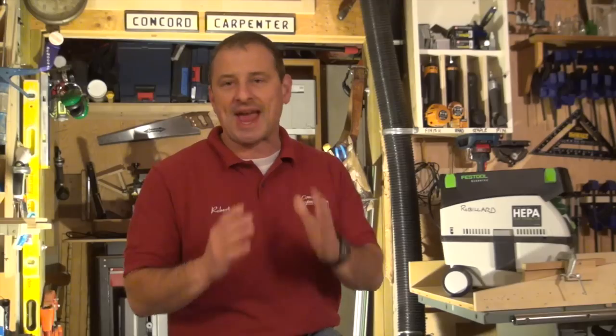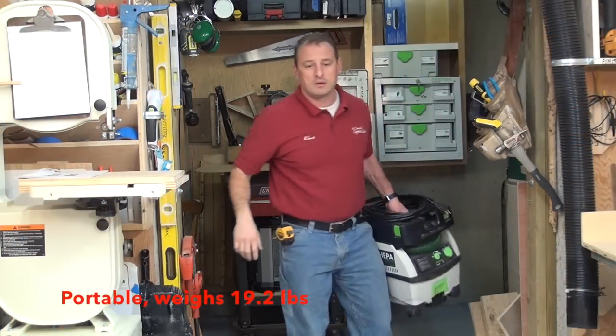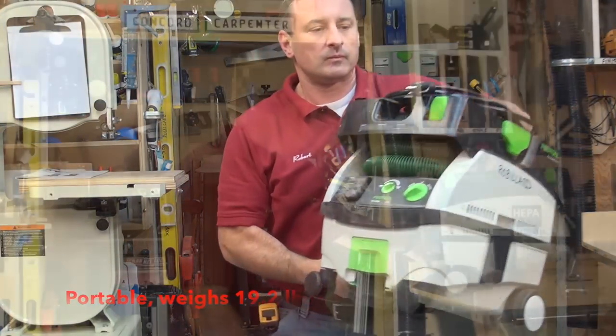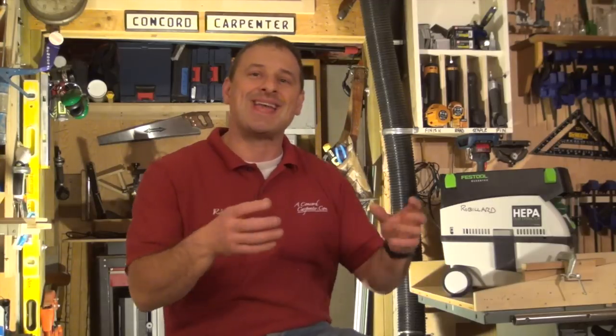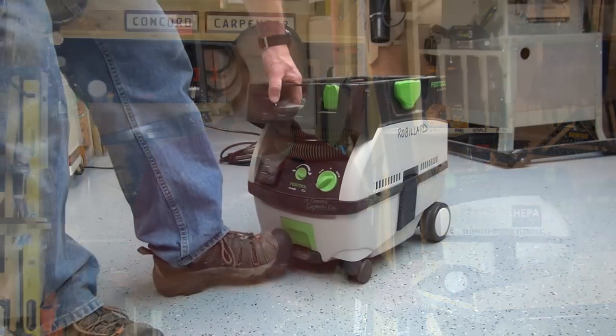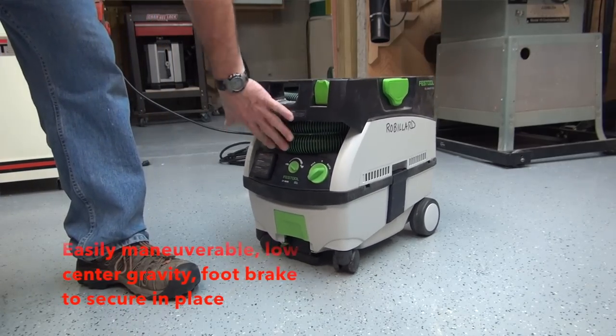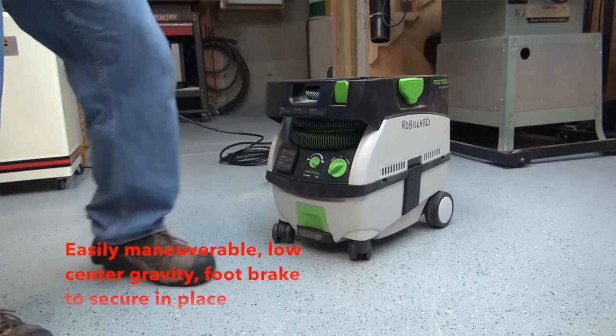It has a handle that you just pick up and carry like a toolbox. It weighs 19.2 pounds. It has these really nice bigger rubber wheels in the back and casters on the front — it's super maneuverable. There is even a foot brake or kickstand where you activate the brake, pull the unit a little bit forward, it locks in place, and then you just kick a green button and you can maneuver it again.